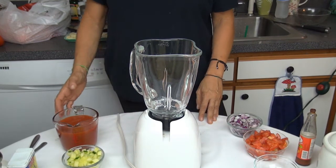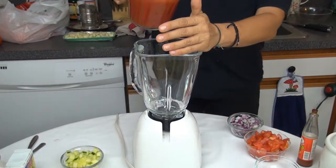Okay, let's start to make this recipe. I start with my two cups tomato juice.